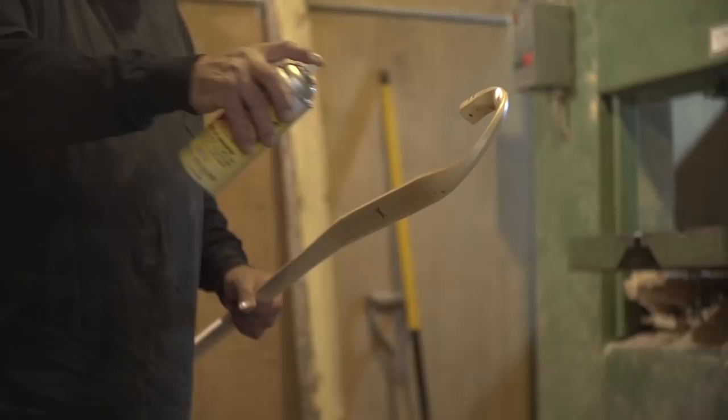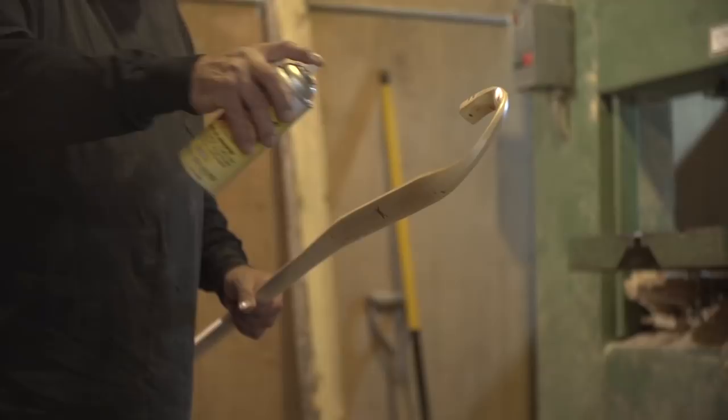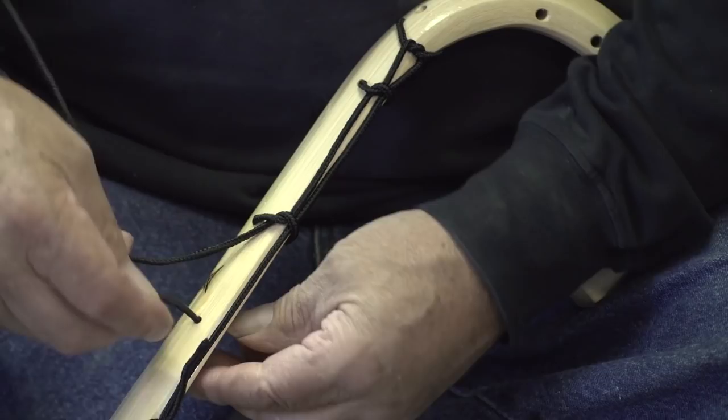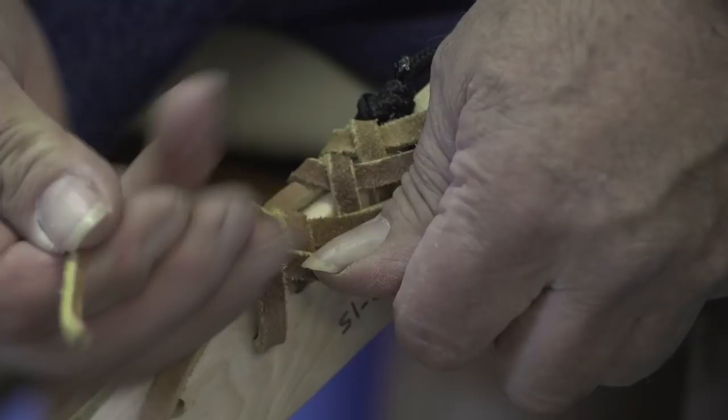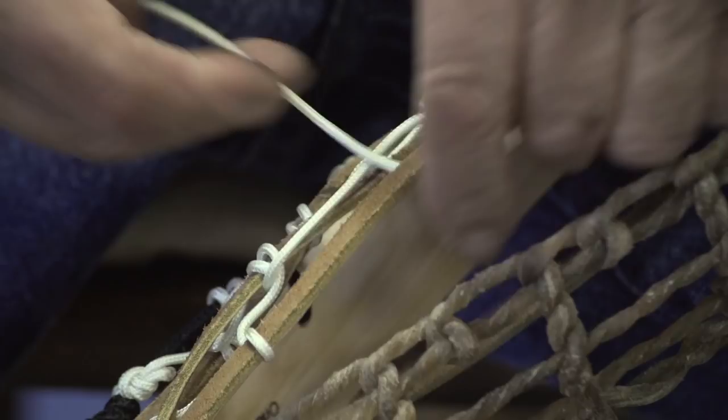When the stick is dry from the shellac, I put a side of nylon on. I put the four leathers on. I weave in the gut wall. Then I put the webbing on it, and then I put a purple throwing string on it. And the stick is done.